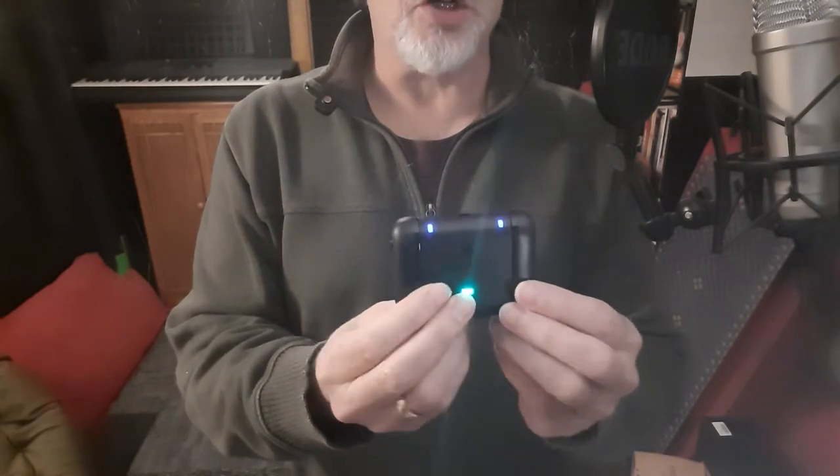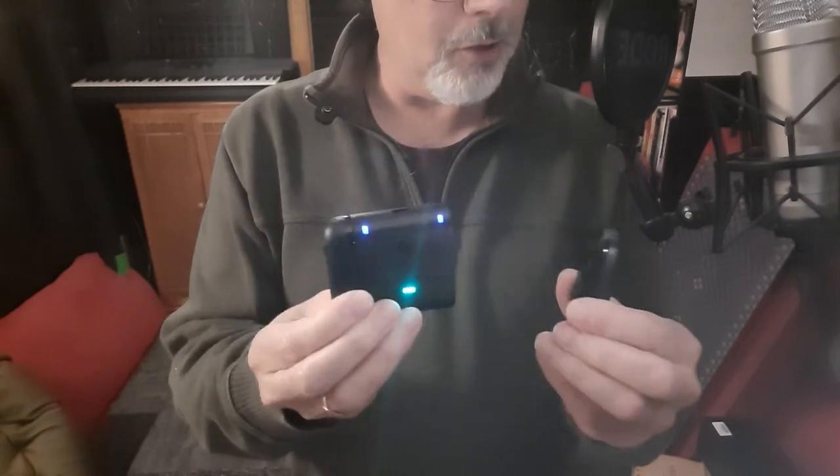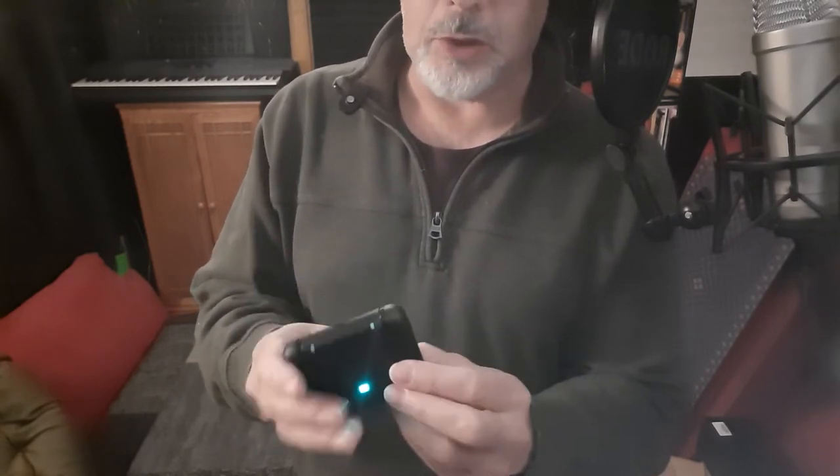Here is the receiver slash charger, and this is microphone number one and microphone number two — or this could be number one and this could be number two. But as it stands, this green light — I believe, I haven't totally looked on here — I think this has to do with the fact that it is charged, it's fully charged, and it is charging these two here.